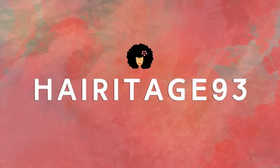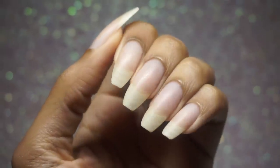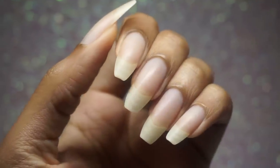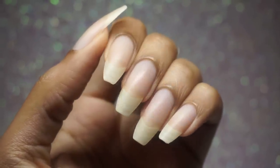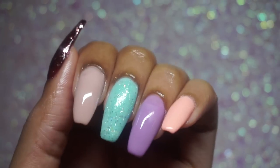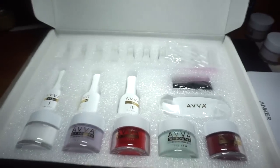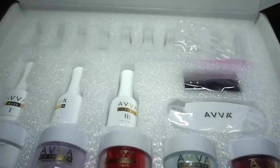Hey Tribe, it's Kia from Heritage 93. You know how the girls are super healthy and in the ballerina shape? Well, I wanted to do something completely different and try dip powder nails on for size. A bit earlier I purchased this dip powder kit after seeing an ad — you know how that goes.